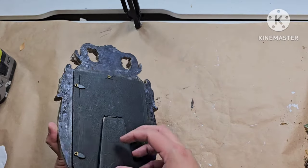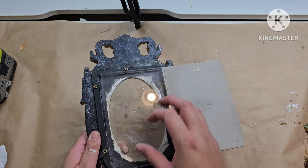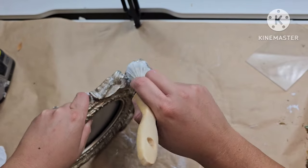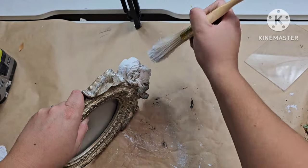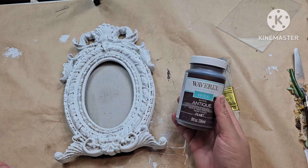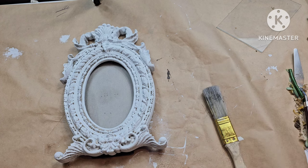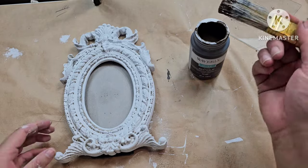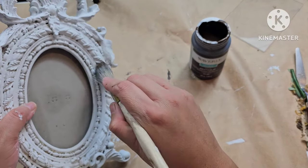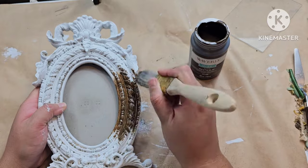Next up, I picked up this frame from Goodwill. It had a chip right on top, so I'm going to give it a paint job. I'm going to take off the back and start by painting it white — I'm using Snow White from Waverly Chalk Paint. I'm going to get into all the little crevices and do a little bit of stippling just to create some texture. I went ahead and did two coats, then I'm going to add some antique wax right over that white. You can use clear wax first if you prefer more control before putting on your antique wax.